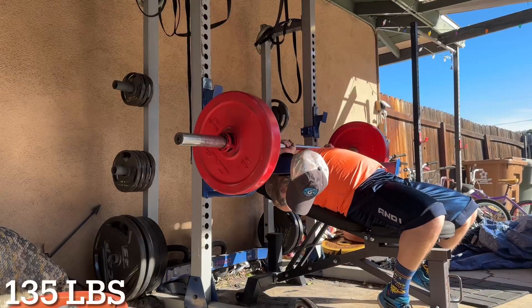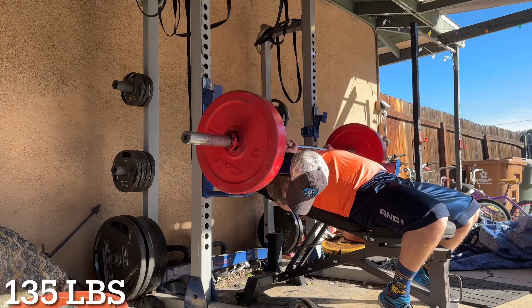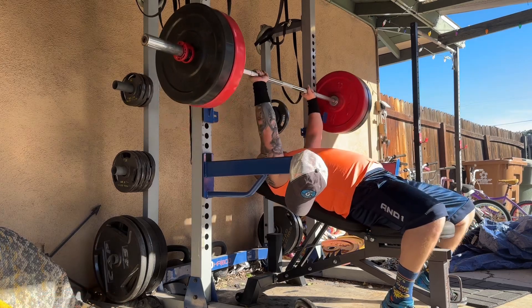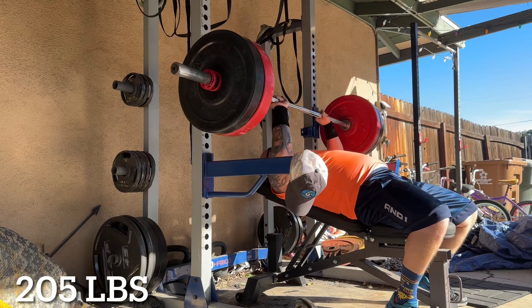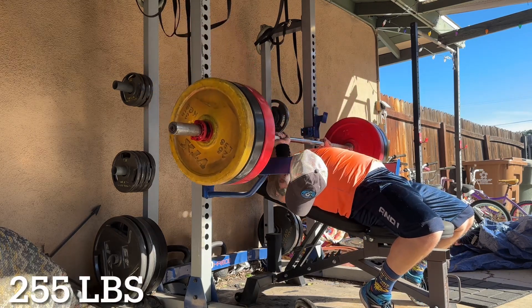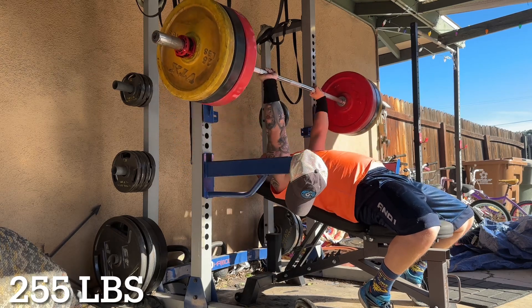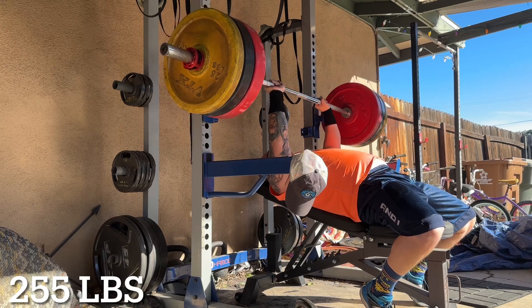Now let's continue on to the variation giant set. Anytime I'm doing a variation giant set, I usually like to do three rounds and work up to six repetitions, with a weight in mind. If I don't hit it, that's perfectly fine — if I get close to six or hit six and it was tough, that's considered a win. So this is 255 pounds, and spoiler alert, I don't hit six. I get to five and accidentally hit the safety guards, which makes the bar go a bit wobbly and I had to correct it, which took a lot out of me.